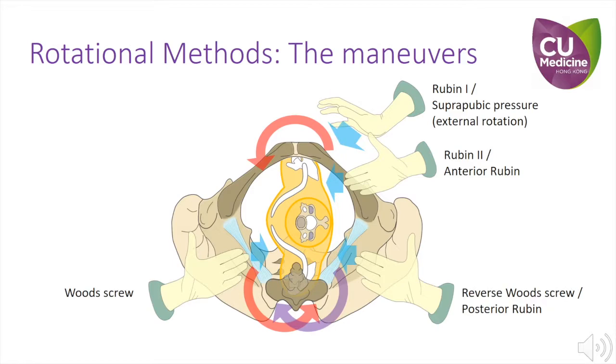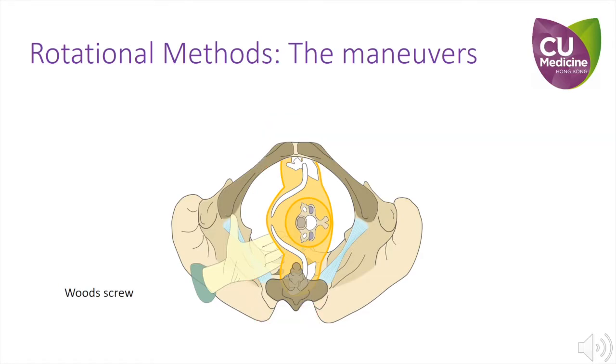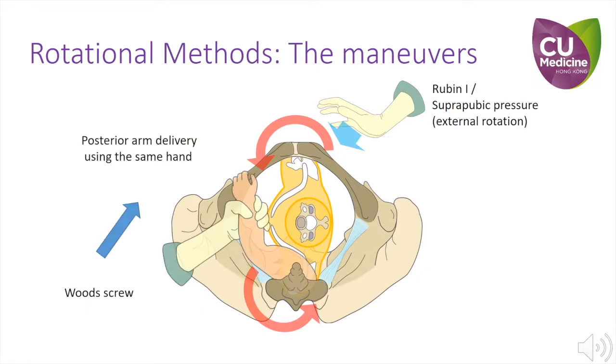If you do not know which one should be used first, we propose Wood Screw for three reasons. Number 1: it is easier to insert your hand posterior laterally, as this region is bound by soft tissues only, as opposed to the anterior lateral region, which is bound by pubic bones. Number 2: it can be synchronised with suprapubic pressure to achieve optimal torque effect. And number 3: you can also integrate it with attempting to deliver the posterior arm using the hand that is already inside the pelvis.